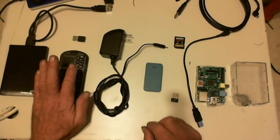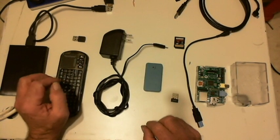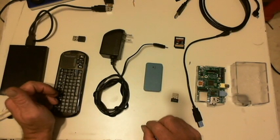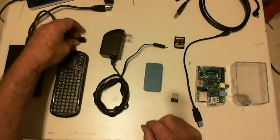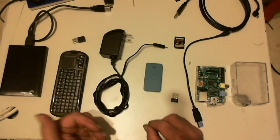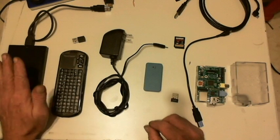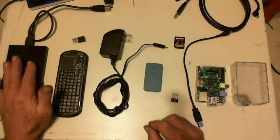Then you need a keyboard, some kind of mouse or touchpad, something like that. And of course for this keyboard, it's actually just a wireless dongle. And an external hard drive to contain your media — I do primarily videos.